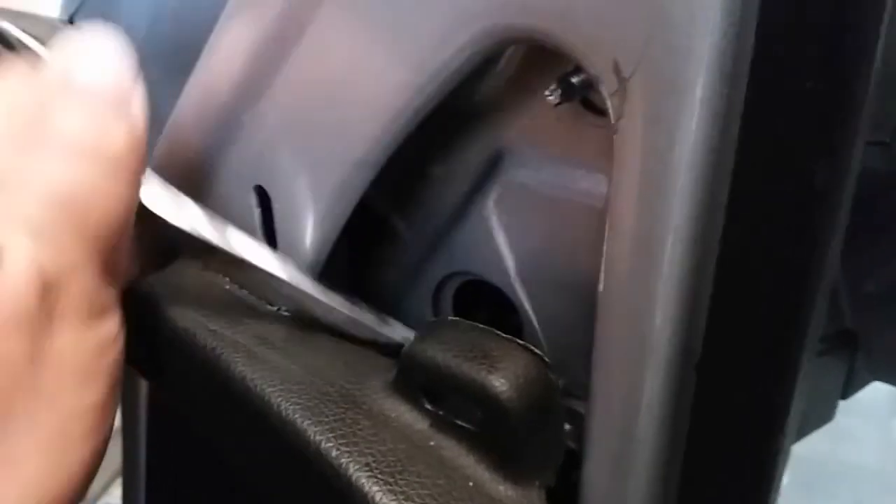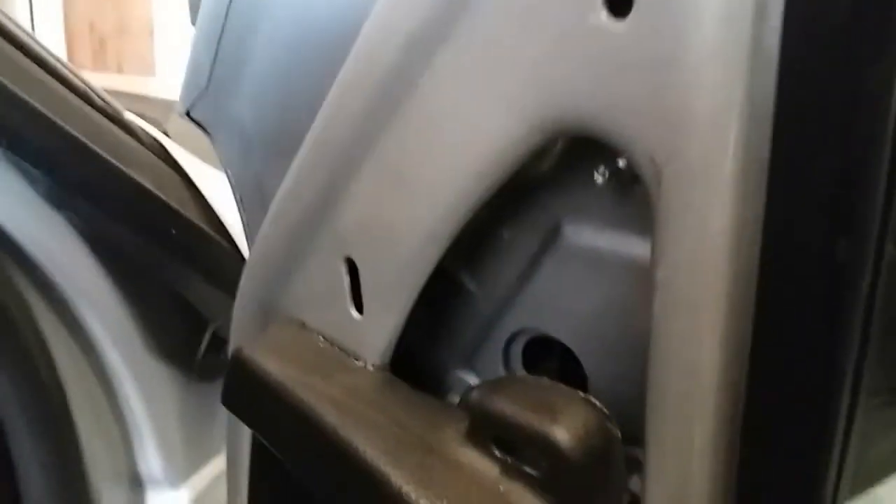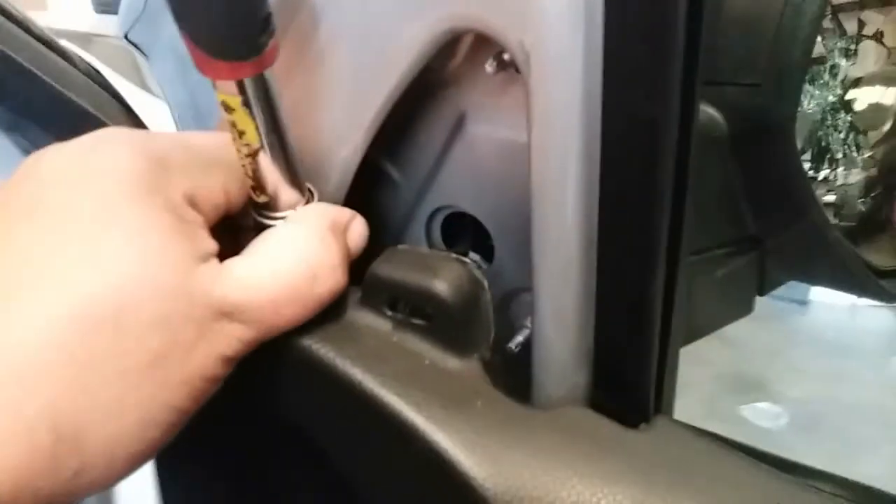It looks like I can get one of them — hopefully we can remove the second one as well. So let me go ahead and work all of these out. It looks like you can pull this back a little bit, just enough to get a wrench in there. I'm going to go ahead and wrench that loose with the small 10 socket — same one I was using earlier. Now it's loose.